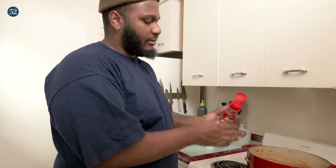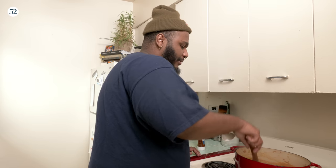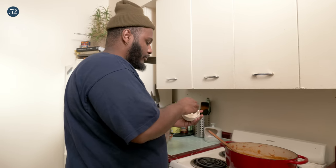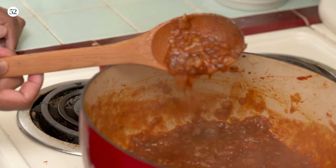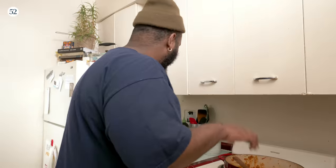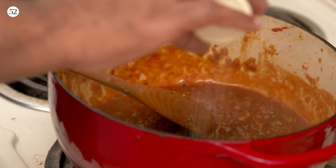We can lower the heat to medium low. Now we're going to add some chili flakes — I like a little spice on mine. A cheat code would be just throwing ketchup in it, but just do this, it's better. Now we're going to add some honey — a good amount — and now some salt. We only seasoned once, so we'll adjust. Let's put a little onion and garlic powder in there too.